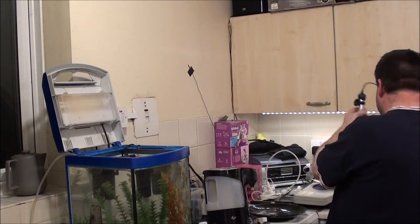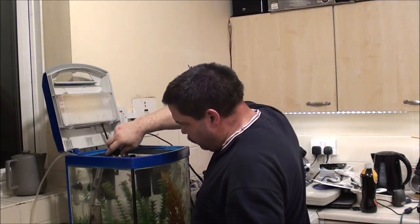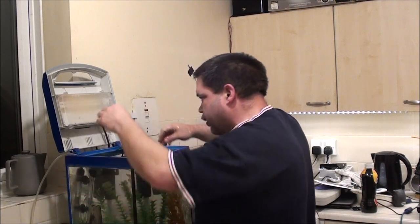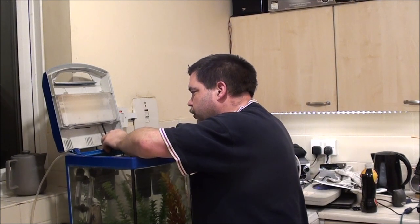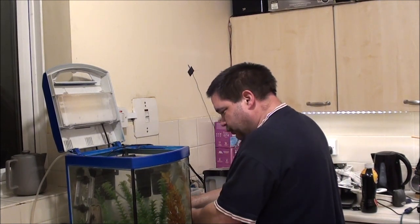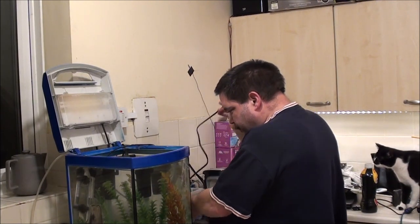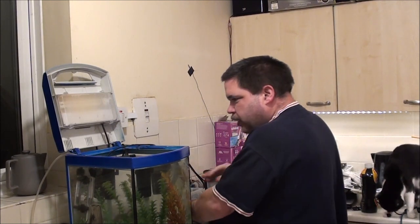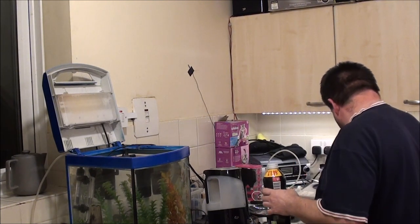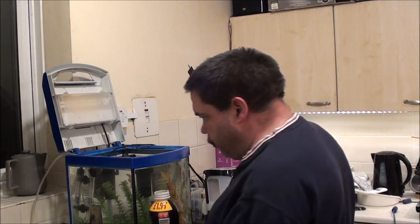Next, I need the heater. I'll stick that like that and feed both of those through the back there. Let's turn that off - don't need that on at the minute. Last job, when the cat gets off of it, is to get this bubbler sorted out.